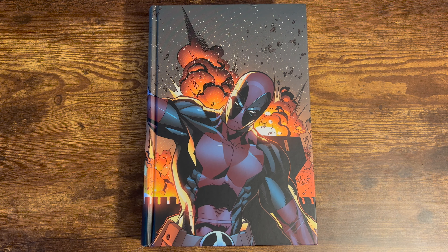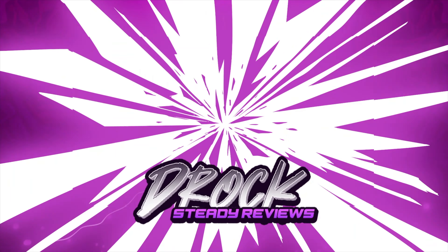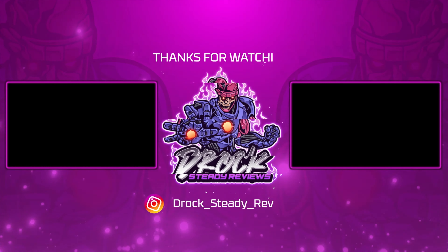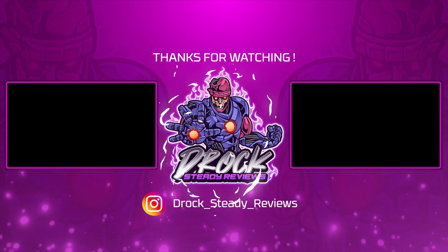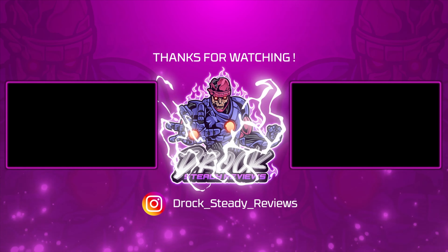As always, thank you for watching. When we hit 1000 subscribers, we are giving away Thor by Walter Simonson Omnibus and a mystery slab. All you got to do to get yourself entered is be subscribed to the channel, like and comment on a video where I mentioned this giveaway. When we hit 1000 subs, I'll use a random comment generator to announce the winner. Good luck — I'll see you next time.